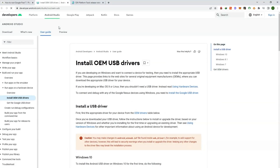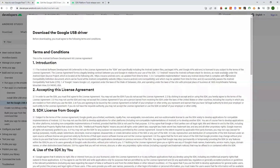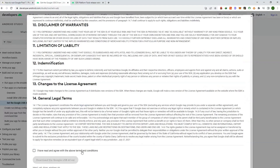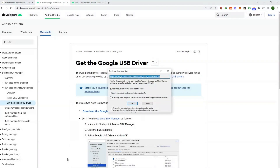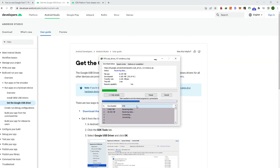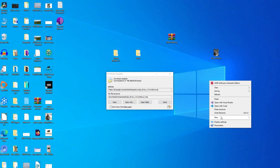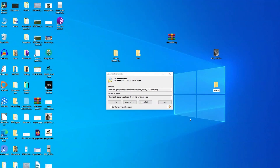Now before getting started, you need to install the Google USB drivers on your PC. I have given all the download links in the description. Click on download the Google USB drivers, accept the terms and conditions, and download the drivers.